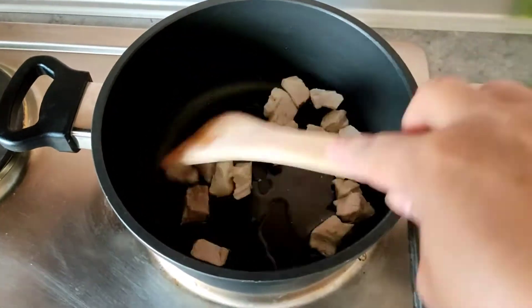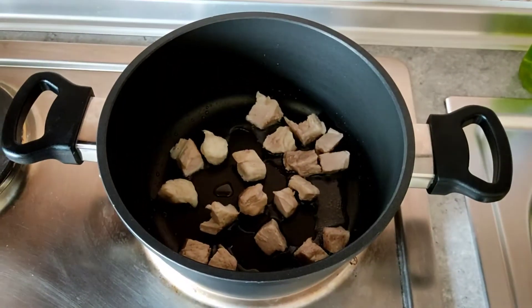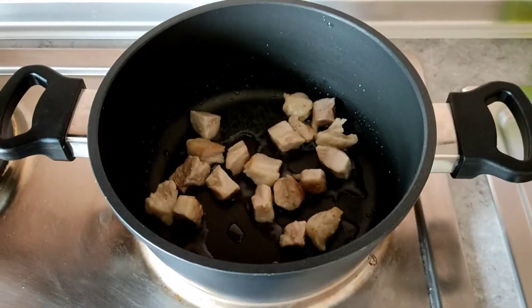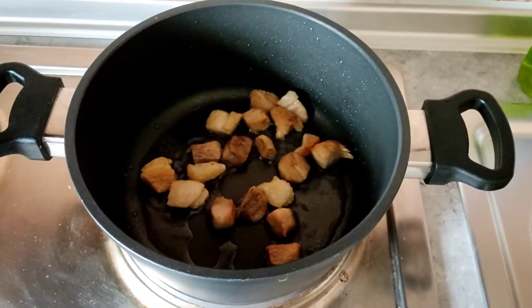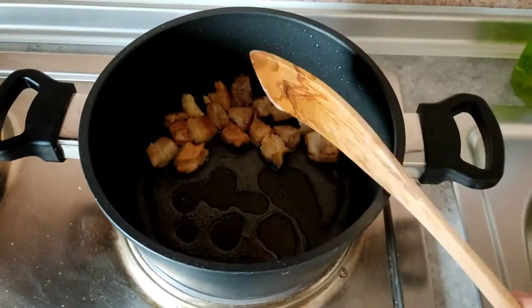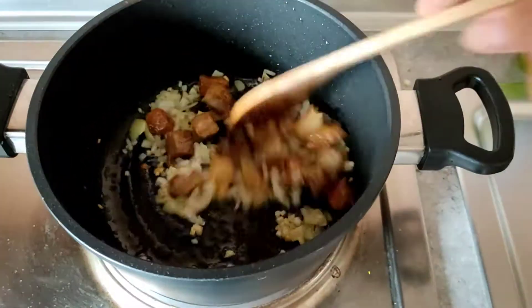In a hot pot, put a little bit of oil and pork. You can use even chicken if you want. Wait until it becomes a little bit burnt. If it's become brown already, you can put your garlic and onion. Saute it all together.